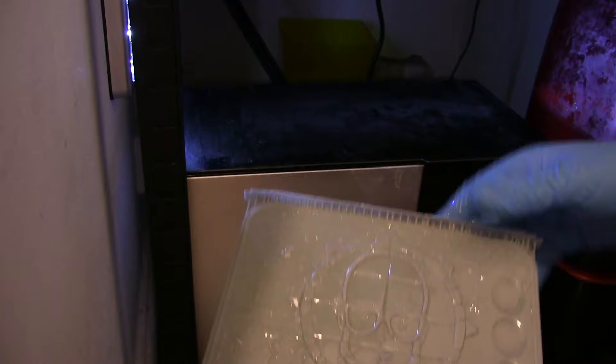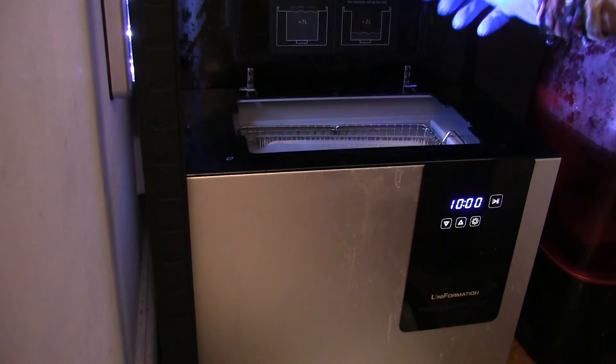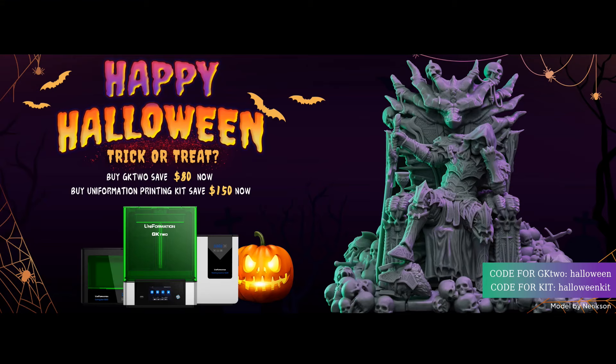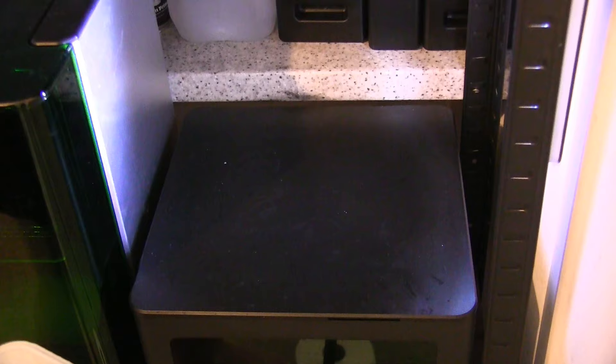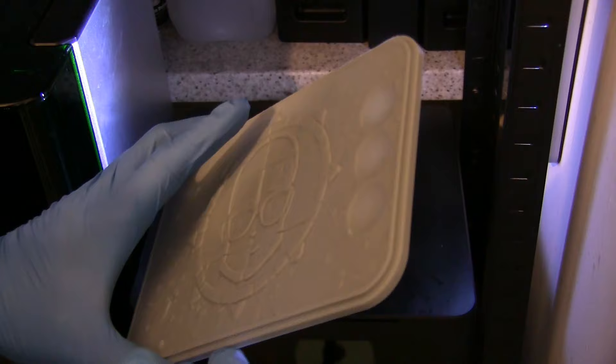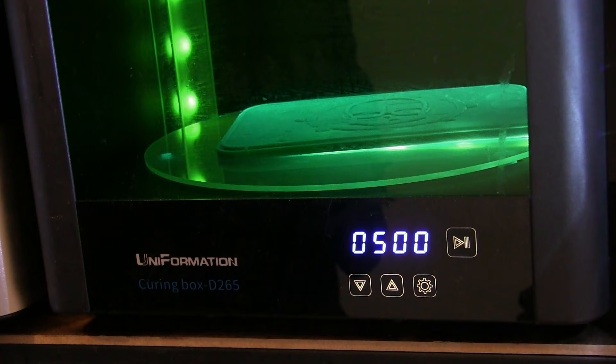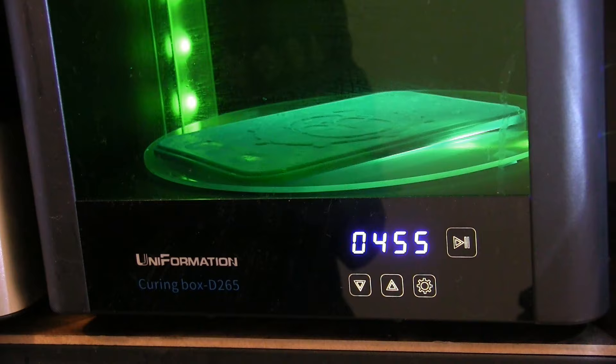I'm still wearing gloves until I've cleaned and cured this, as there's a lot of resin still on it. Using the ultrasonic resin cleaner - a lovely bit of kit, all from Uniformation, so go check them out. There are links below, and it's a great time to buy a printer as they're doing a Halloween sale at the moment. After washing, it needs curing to firm up the resin, and then you can handle it with your hands.